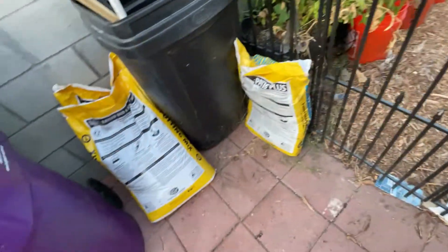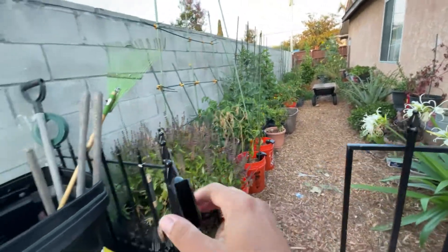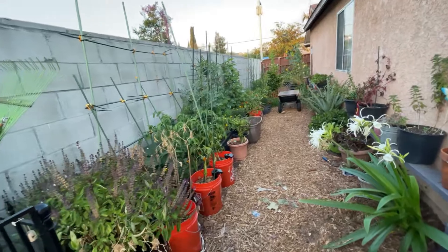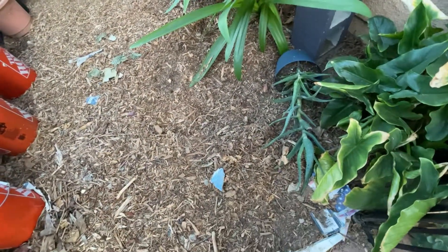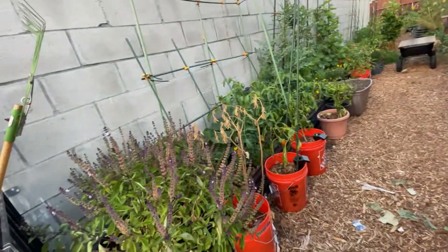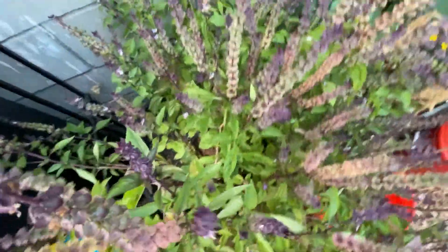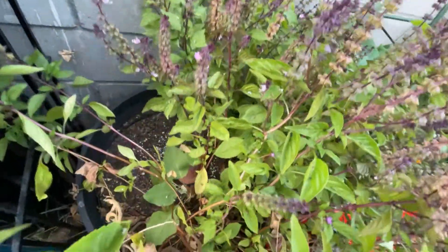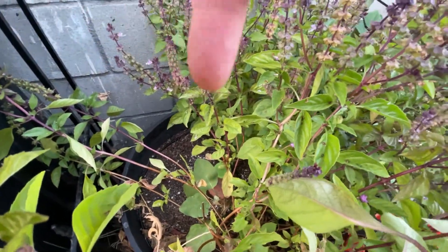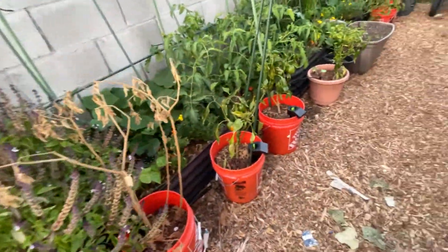So we start off, obviously, with the gate. Some soil. I may do a music overlay just to make it seem all cinematic, but I probably won't. Looks like the dog has gotten in here — I don't know if the plant fell over or if he knocked it over, but I see the mulch is piled up. Anyway, we start with the basil — this is just in your standard container. We have a Grobie in there, you can barely see it. Some kind of basil, I don't know what kind.